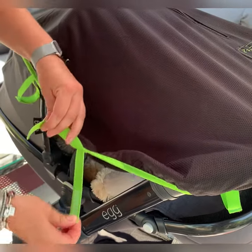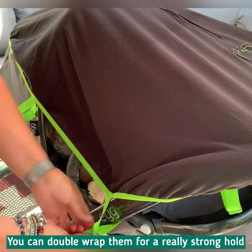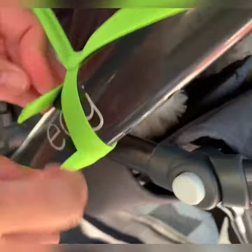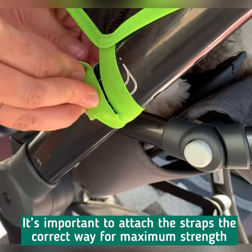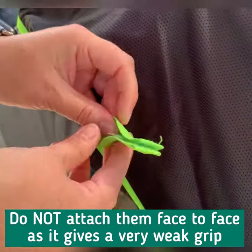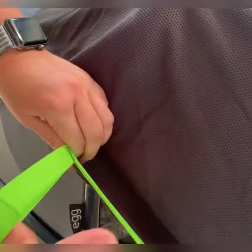Because the straps are stretchy, you can actually double-wrap them, which gives a really secure hold. I'll show you how that works. Double-wrap the straps like this — not the other way, because that comes off really easily. Done this way, it's a really strong hold.